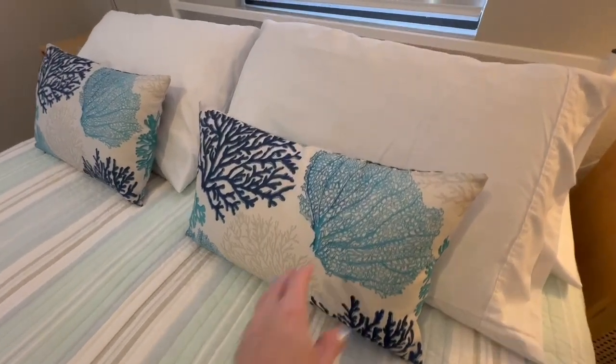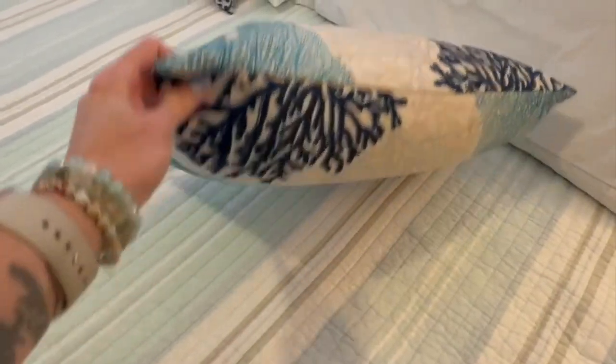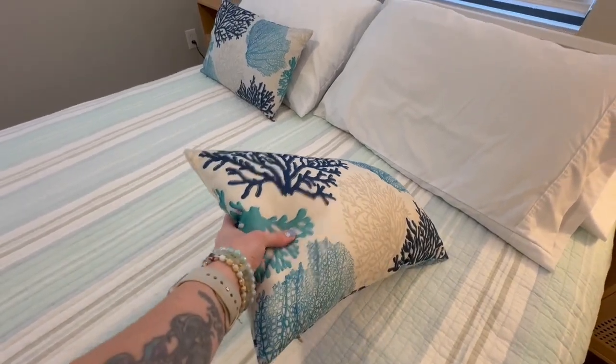These pillows were actually found when we were on vacation, and they're actually pretty comfortable and very thick. They're good for a lumbar pillow and also good as a smaller pillow on the bed as well.